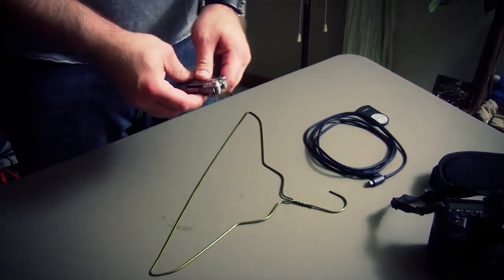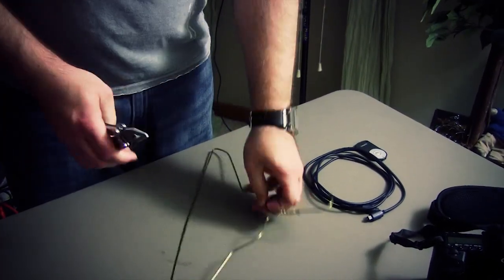The next step is to assemble everything together. The way I'm going to assemble it allows you to still use the fiber optic cable afterward. If you want, you could cut into the cable and make it more compact or more optimized for your camera. But in this instance, I'm going to show you how to make it while still being able to use the fiber optic cable later. So the first thing we're going to do is simply take the wire hanger and untwist it.